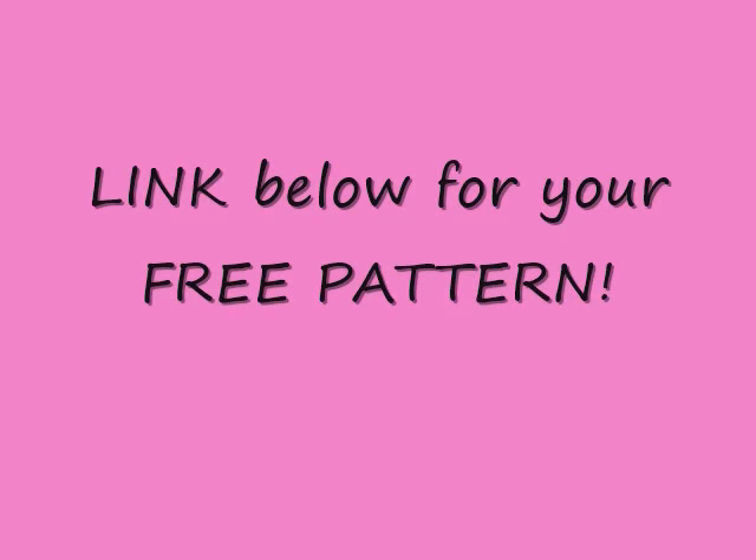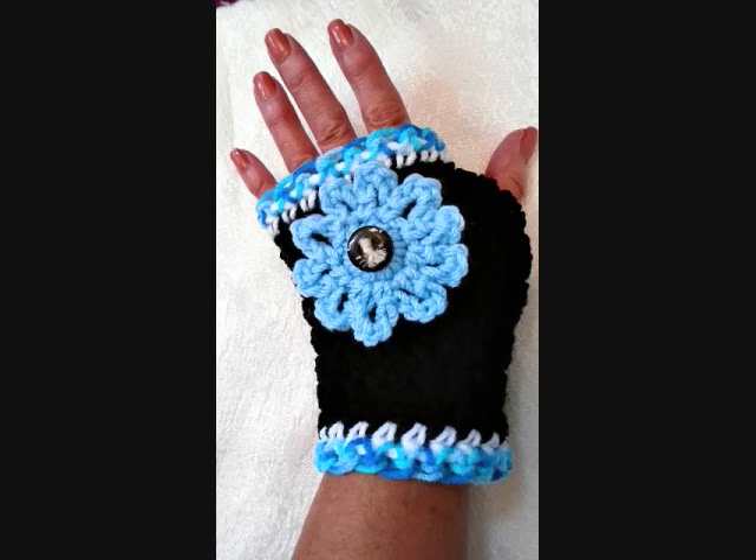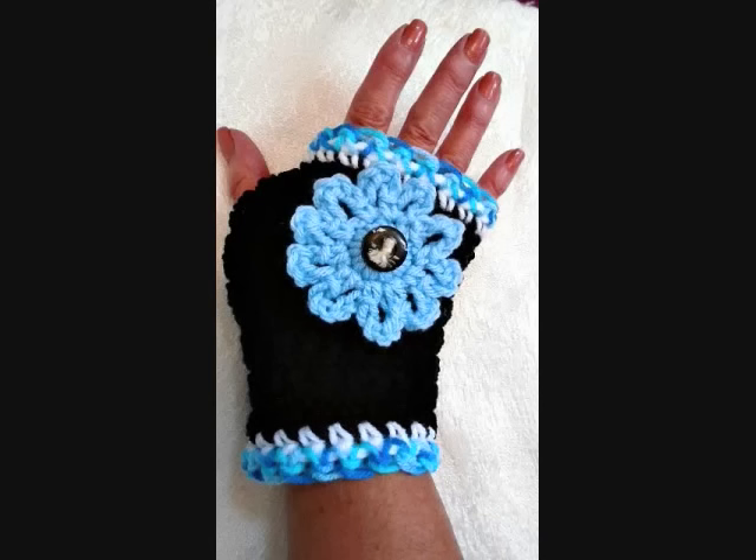so I'm not going to do a tutorial for you, but I'm going to post another free pattern for you in my Ravelry store, and you can find the link below and go directly to my Ravelry store and get your free pattern.